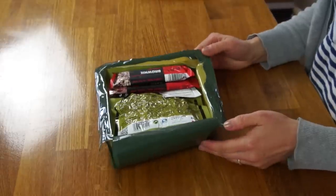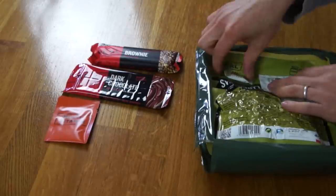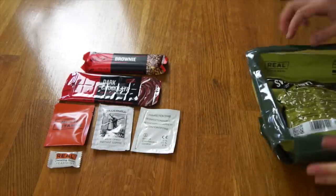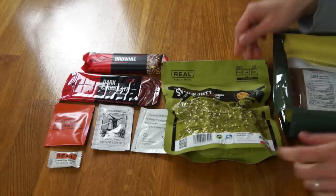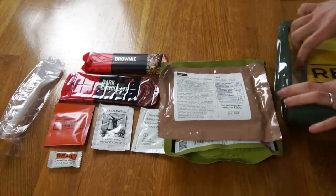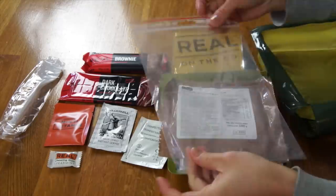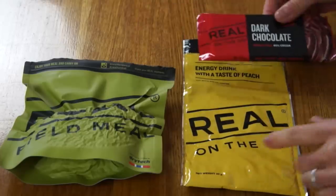Very neat and tidy in here. Energy bar, brownie, a real on-the-go dark chocolate bar, multivitamin, chewing gum, Colombian freeze-dried coffee, a disinfecting swab, and here is the main entrée — the full meal, pork sweet and sour. Looks like it might contain some rice, a spoon, Bridgeford cinnamon bun. Rats! I really wanted the pizza. And this is the on-the-go energy drink, the taste of peach. A clear Ziploc bag. There's a branding theme going on here with the 'real on-the-go' — red, green, yellow, orange — pretty simplified but it covers all the bases. I really like how compact everything is; it just fits in this little square.